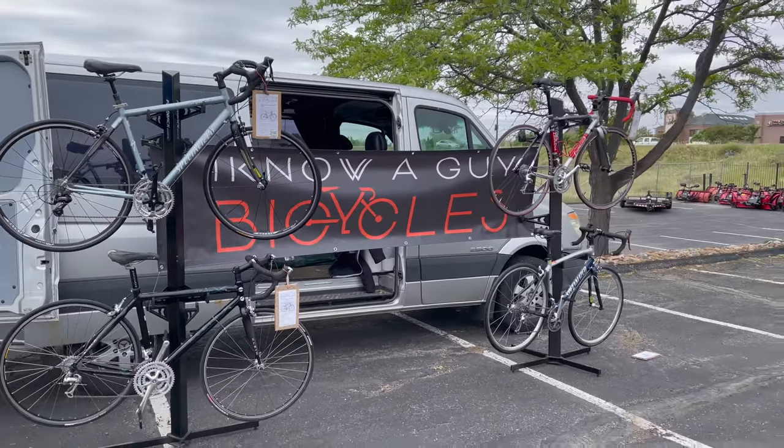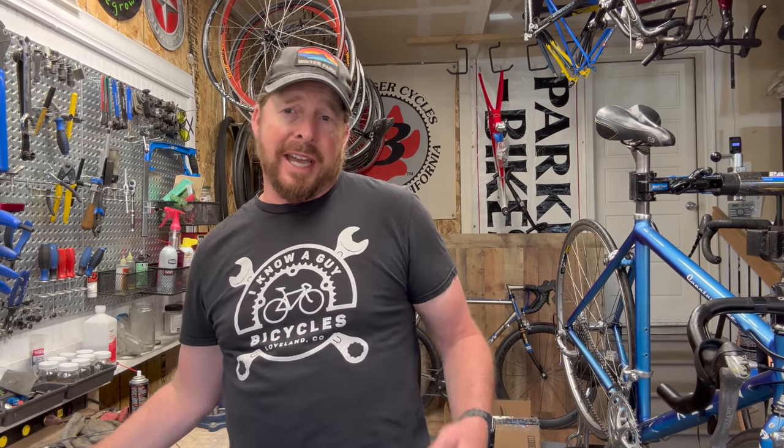If you like these videos, please like and subscribe. I'm Justin the guy, working on this old bike series. This Klein Quantum Race is about done — to the finish line we're at.